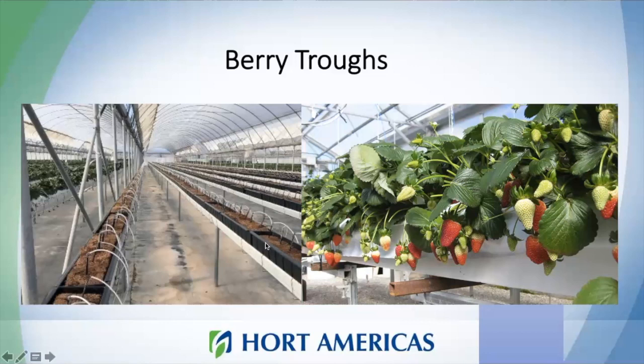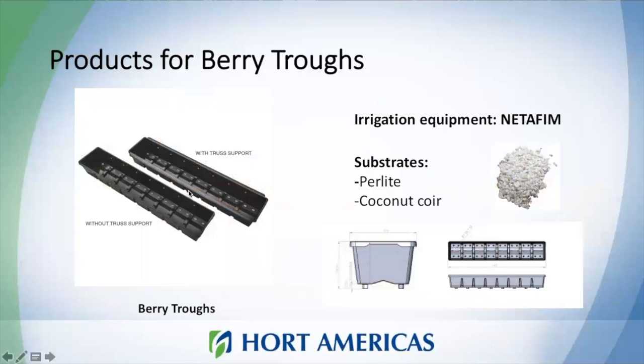In this system, you have drip irrigation and plastic troughs where you place your plants. For strawberry, we put 10 plants per linear meter, and you need to provide at least two liters of substrate per plant. The troughs we use at Horte Americas are designed specifically for strawberries, ensuring you provide enough substrate volume. The substrate typically used is perlite or mixes with coconut coir.